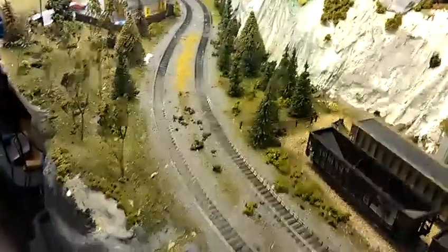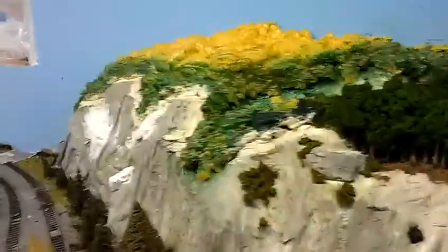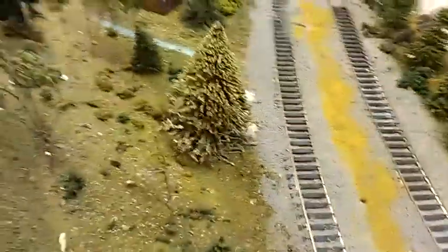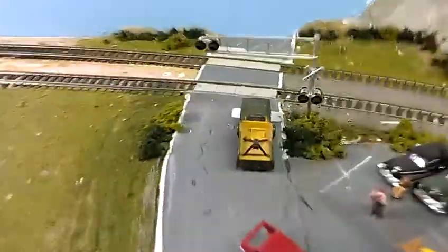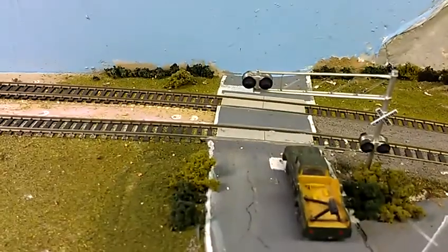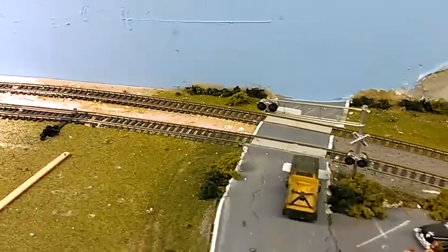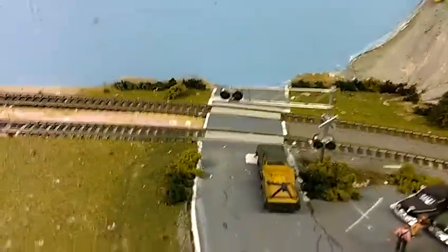This area is pretty much about 80% scenic — I still have to do the top, but this area is pretty good with some touch-ups to do. I've got a Walthers crossing gate and I need to get the Walthers signal system to operate it — I don't want to mess anything up before I get the chance to use it.